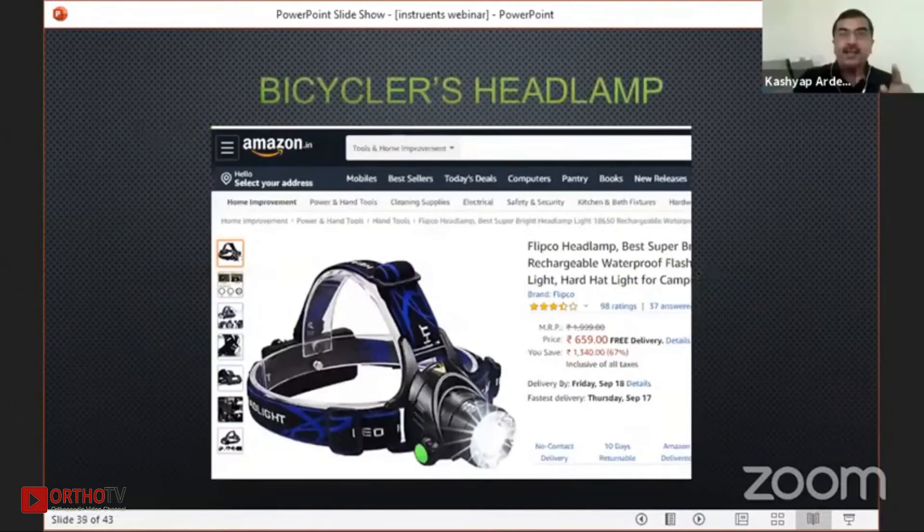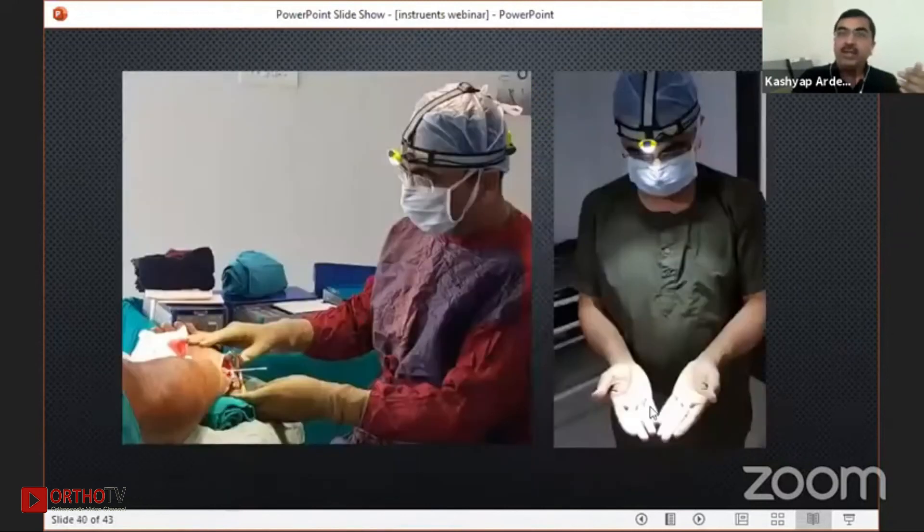Now just two slides. This is a bicyclist headlamp which I would suggest everybody buy, because a surgical headlight will cost you very much. But this bicyclist headlamp, available on Amazon and Flipkart, starts from just 600–700 to 2,000 rupees. Whenever you are working in a very narrow field and your overhead light cannot go inside, or sometimes your light is gone, this is a very useful rescue item. You can see how much illumination it gives when you are working.